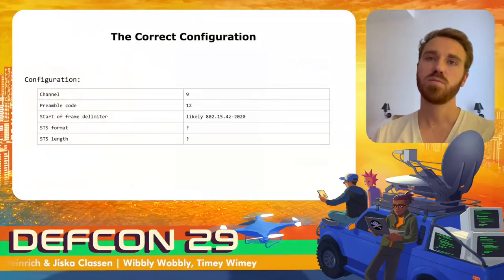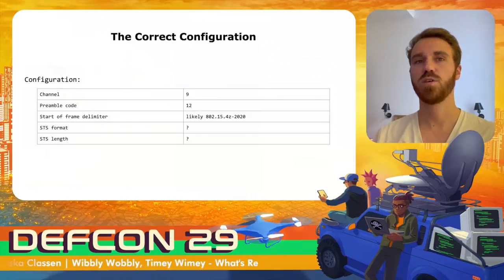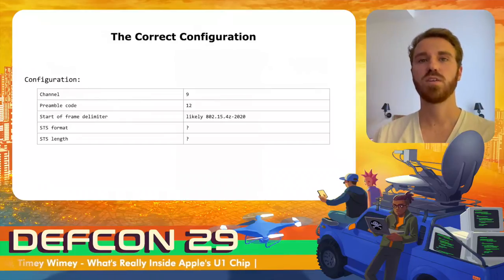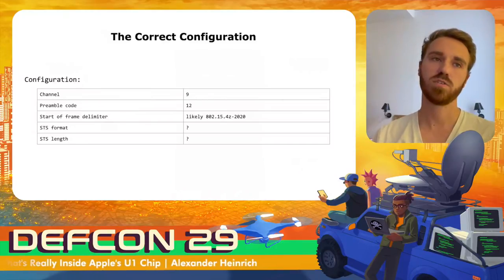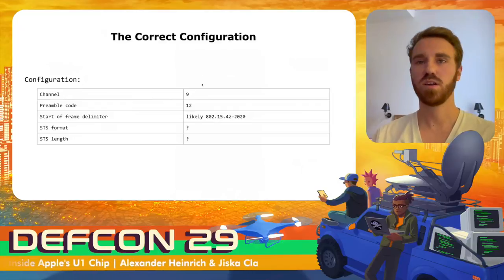Some parameters are clear from the logs, like the channel and preamble code. Others are not known and are likely hard-coded in the chips, so they are basically the same for all transmissions. The unknown parameters are the STS format and the SFD length. Let's look at the ultra-wideband frame format: all frames start with a preamble containing the specified preamble code, which can be repeated, giving the preamble variable length. With a wrong preamble code, no frame would ever be received.